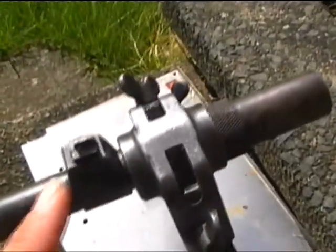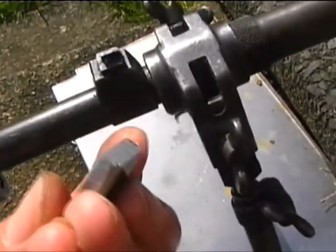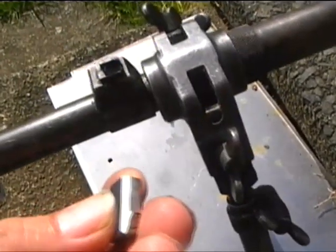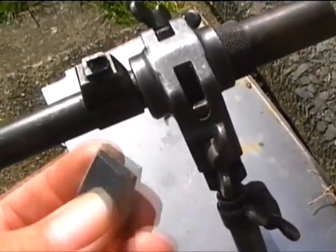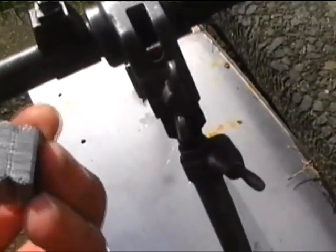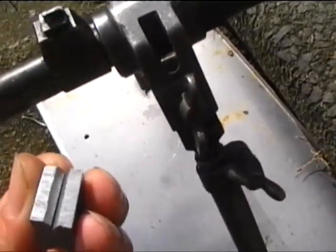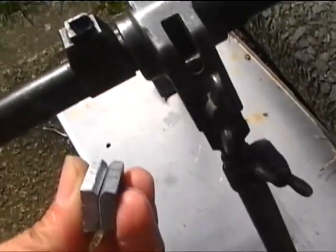So what I've had to do, because I haven't got a big block of steel like that, I've got some 6mm thick flat bar. I've angled the sides on both sides and cut the profile out. So it's 22mm at the bottom, 16mm on the top, and I've made two of these. By placing them together, I'm going to weld them on the two sides and make it into one block.